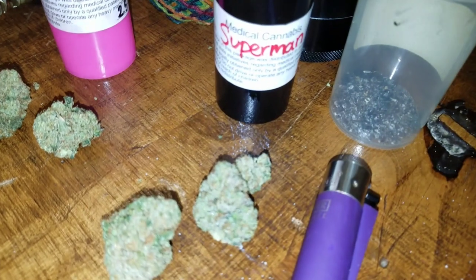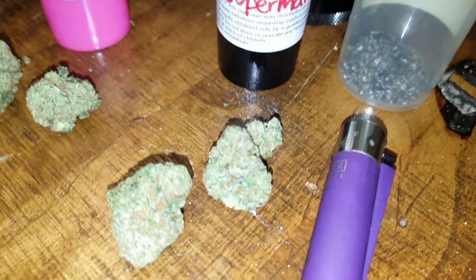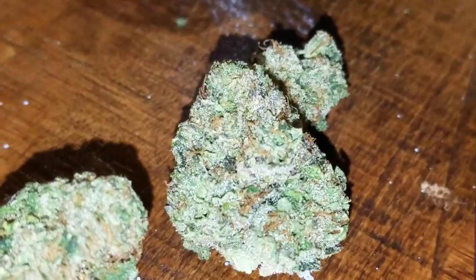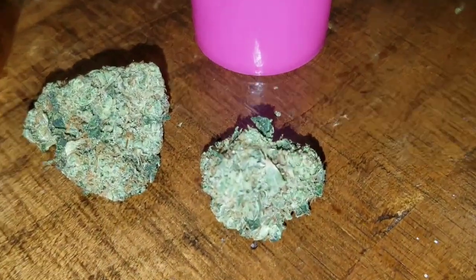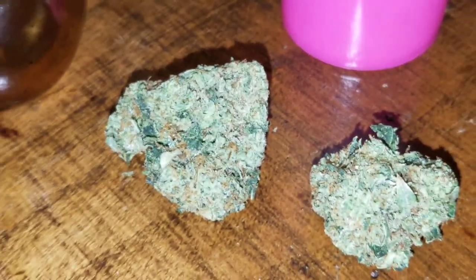So we got some Superman OG here — a lot of crystals on them, kind of nice. Kind of dark, you know, nice dark hairs. Yeah, looks pretty collection. Pretty nice too, a lot of crystals on this one too.